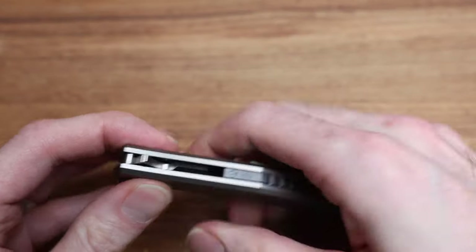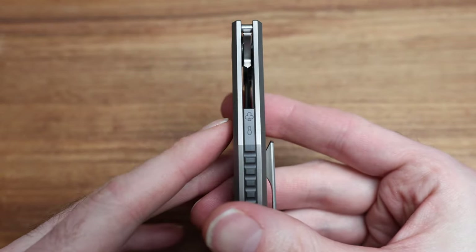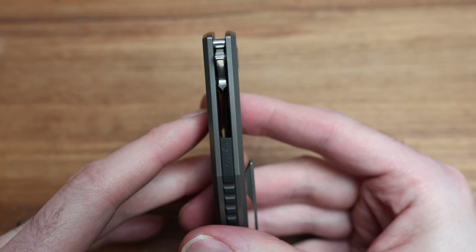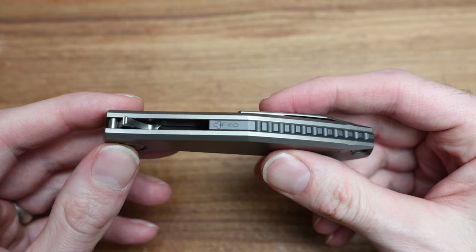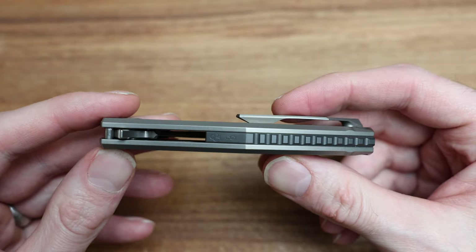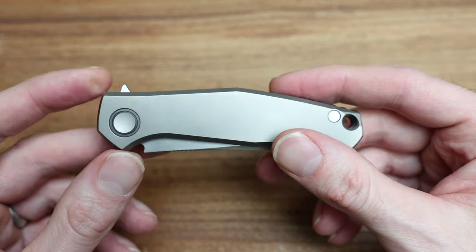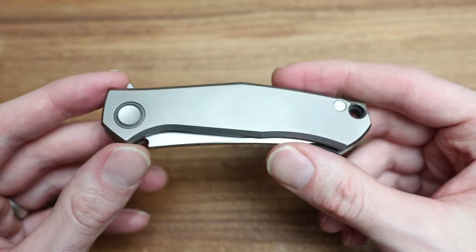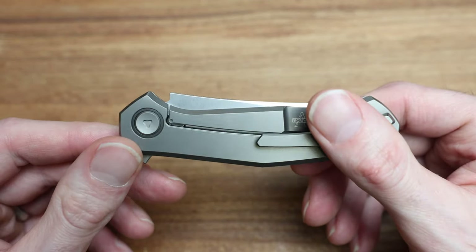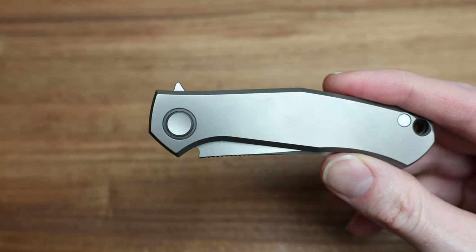This particular one is number 8 — so number 8 of clubs, pretty cool. This one also has a zirconium backspacer. Now they're not all like this — half of them are zirconium and half of them are copper. I happen to have a copper one beside me as well, which I'm going to show and compare. It's got a zirconium collar to match as well.